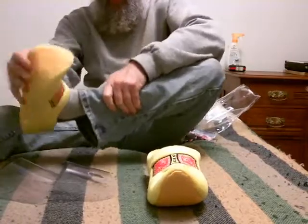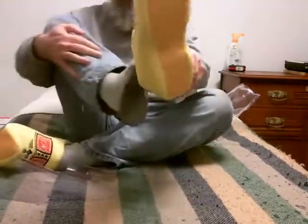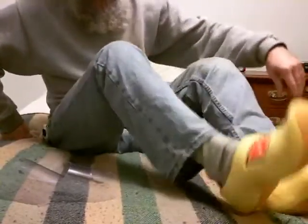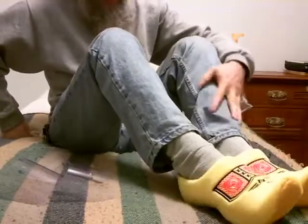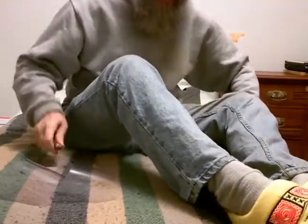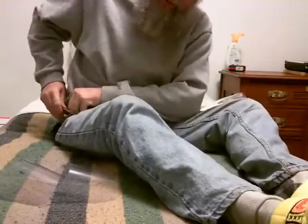Perfect fit! Look at that. Beautiful, perfect fit. So I got some new house slippers. That worked out really good. Thank you, BK. Really appreciate that.